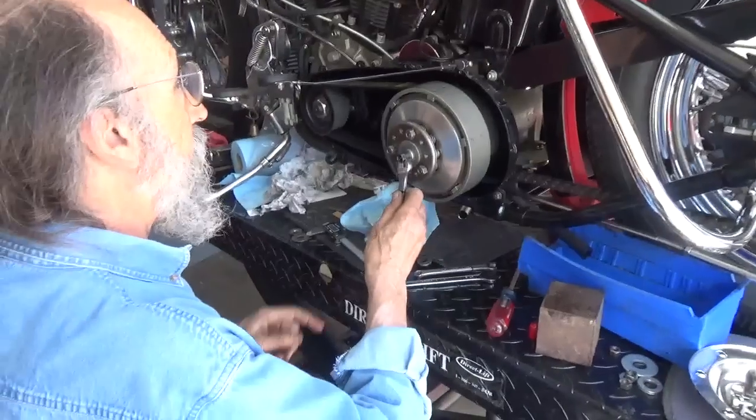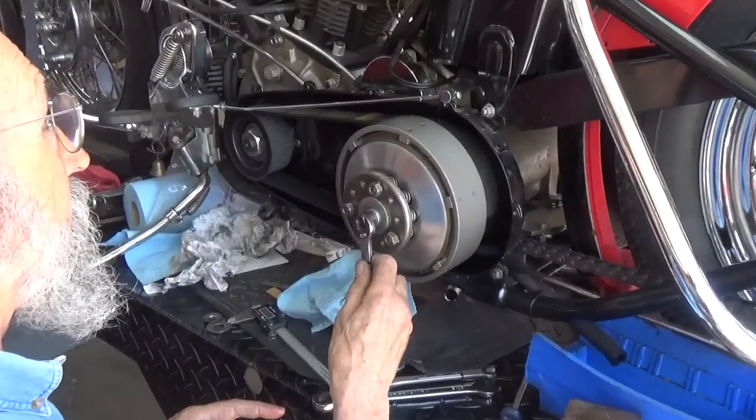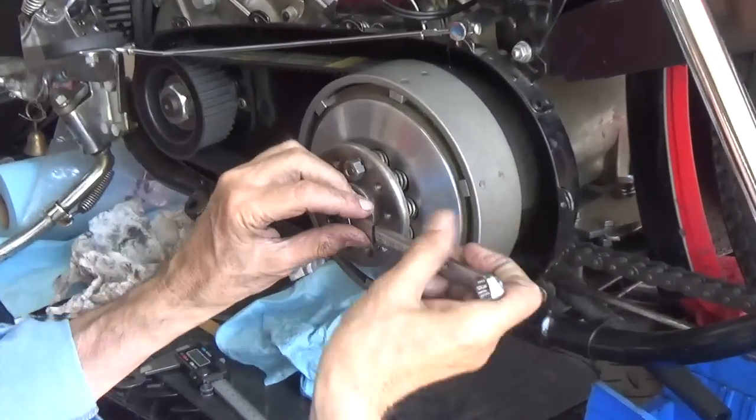So now I've got all these on here. I'm going to take this part apart.